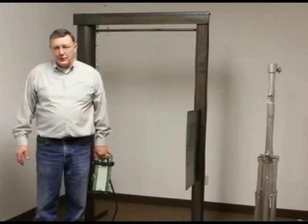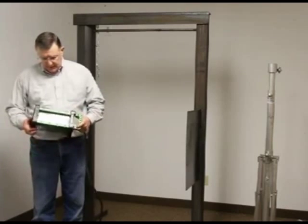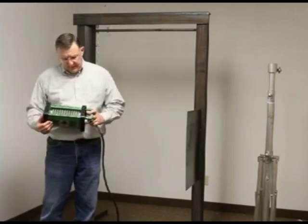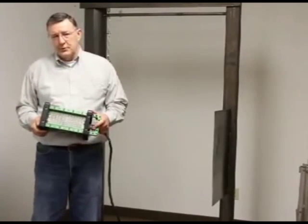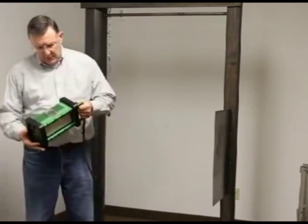Hello. We're at Western Technology introducing our 9610 brick. The brick is an LED light for use in hazardous locations. It carries classifications for class 1, class 2, div 1, div 2, and groups C, D, F, and G.